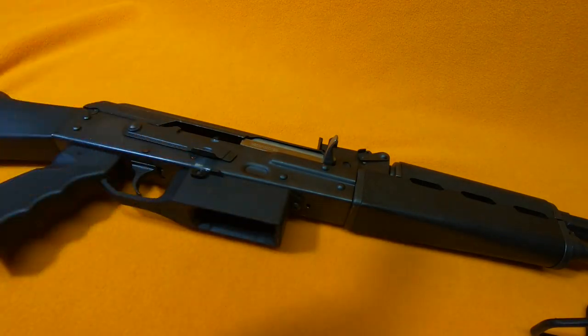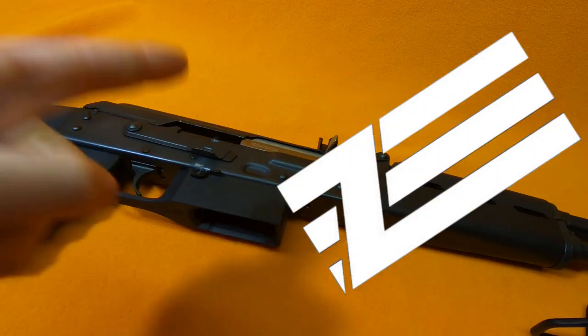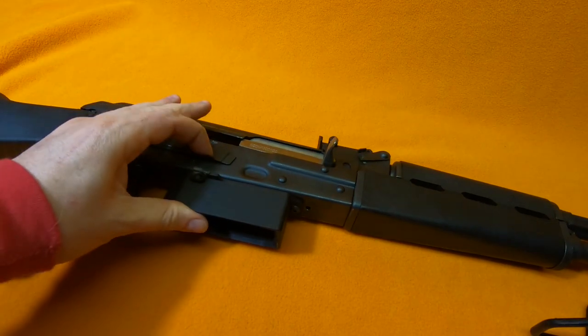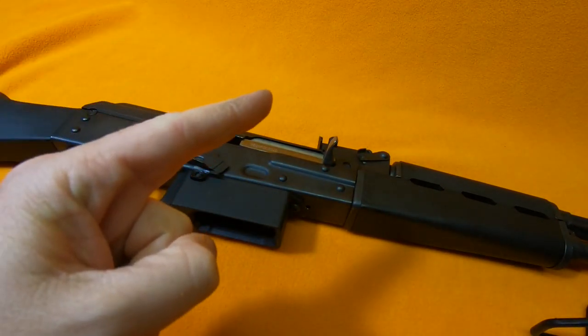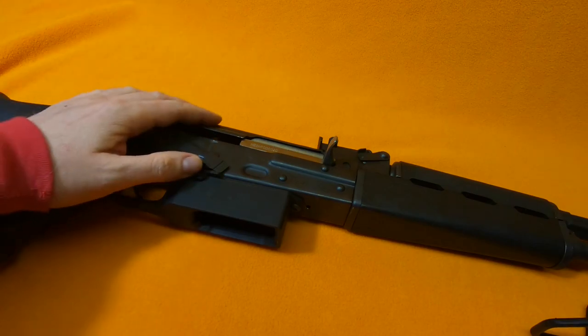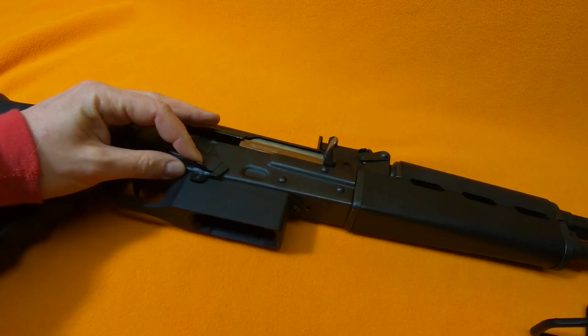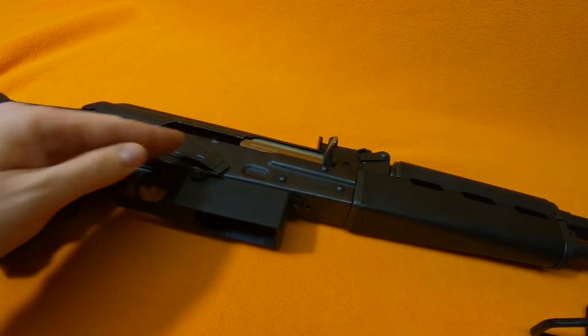When you try to reach out to Century, they tell you to talk to Zastava. And when you talk to Zastava, they tell you to talk to Century. We all know it was Century who did it. So what's a person to do? They want their AK to shoot well, but there's seemingly no way to fix it.